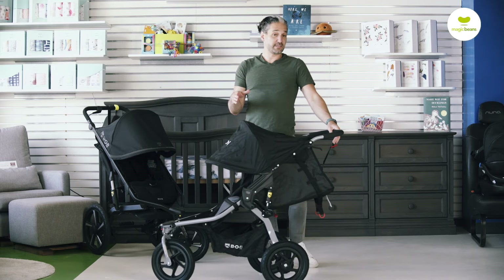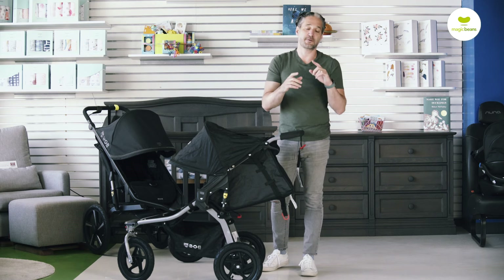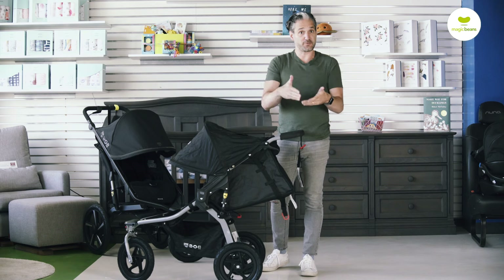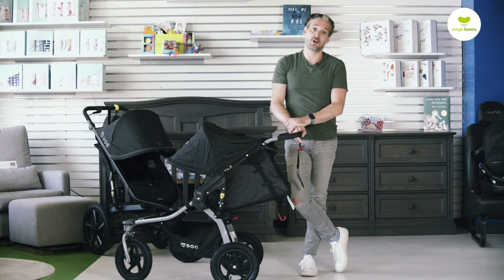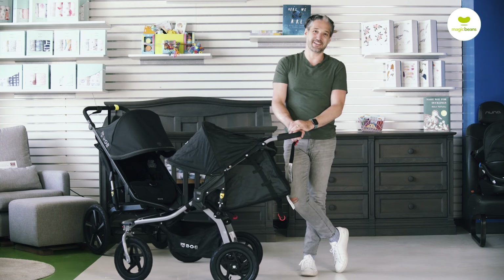I do a comparison of the Bob Flex and the Bob All-Terrain on the channel — if you haven't seen it, subscribe today and like this video. I review all the best strollers and car seats on YouTube, so check out more videos. If you want to see the comparison of the All-Terrain and the Bob Flex referenced in this video, watch that next. The Bob Rambler is available to buy from Magic Beans with free shipping. See you at the next video.